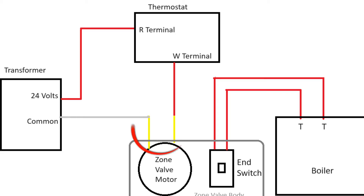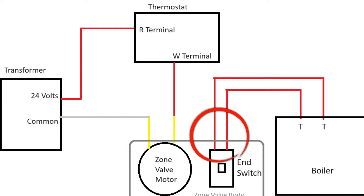Now in the Honeywell zone valves we're talking about today, you're going to have two yellow wires which go to your motor. These two wires are going to be part of your circuit with the thermostat and the transformer. The red wires come off your end switch and those two wires are going to tie into your T&T circuit at the boiler.